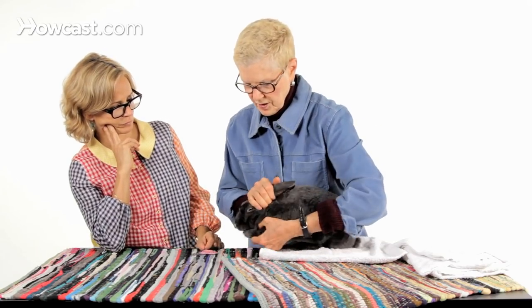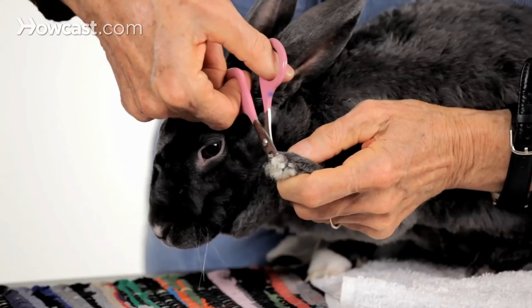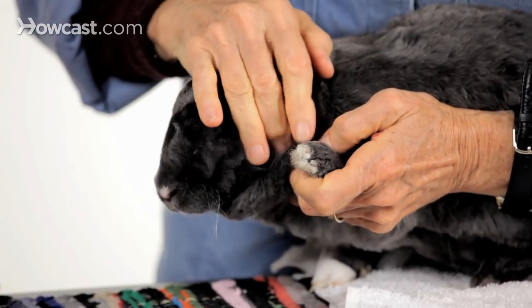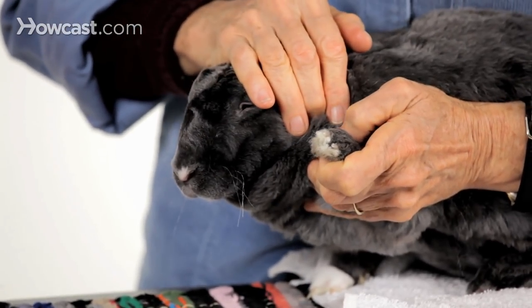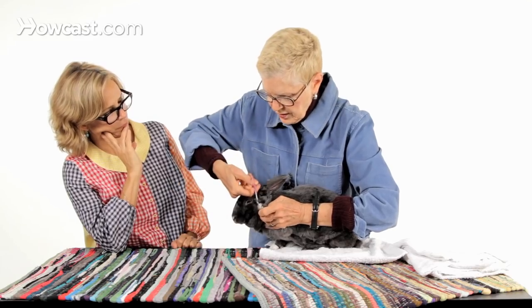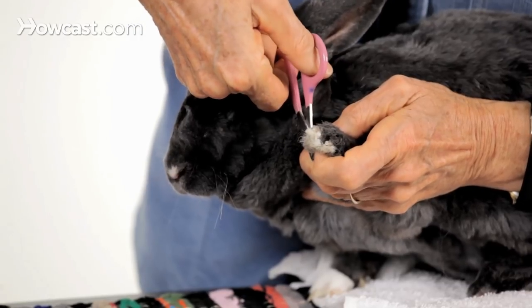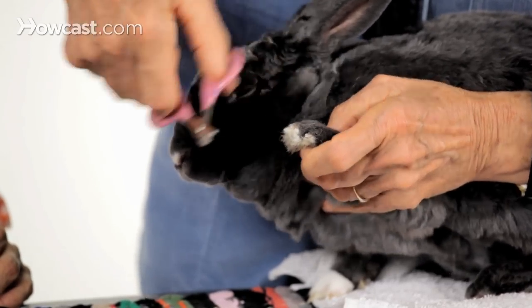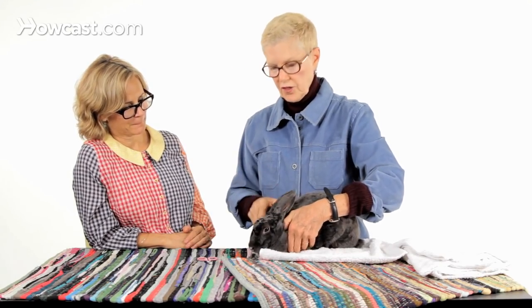We've done a couple of nails on that paw. There are four pointing-forward nails on the front, and then a dewclaw — a fifth one — up on the side, the equivalent of our thumb. That is always hard to see, so you just do your best. She's being so good, this bunny. Press, press, clip. Good. That was that paw.